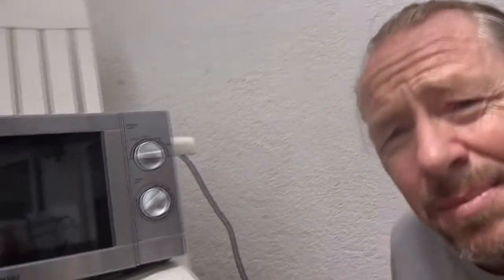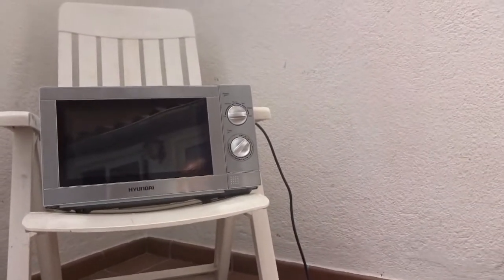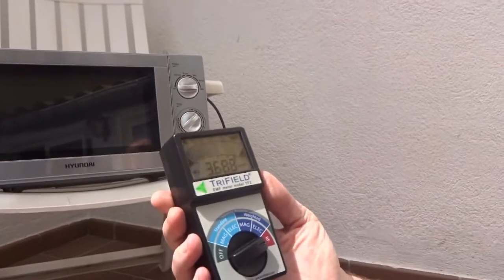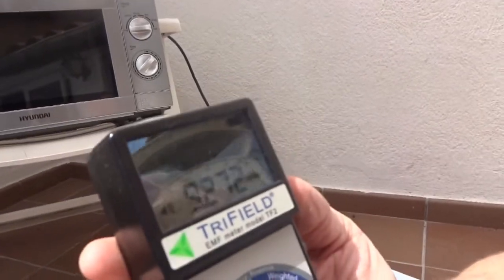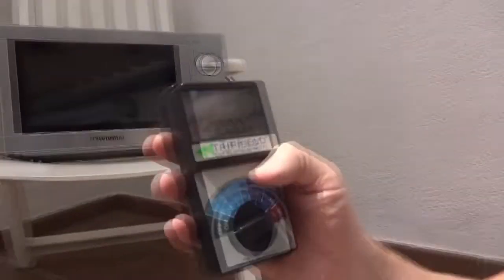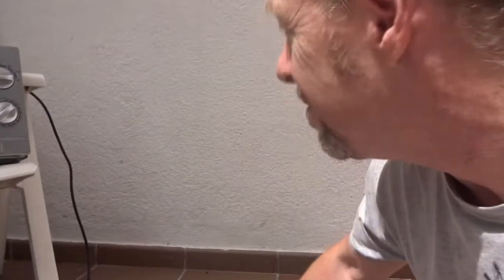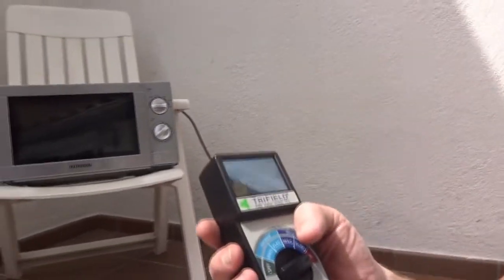So the first thing we have to do is turn on the microwave. I'm going to take myself and my head about a meter away from the screen so we can see. On full power — that went off the screen. I have to come a bit away. There's a problem because this screen only reads up to 50. It was straight off the screen, so let's stand back a bit more. Keep yourself a meter and a half, two meters away from it.